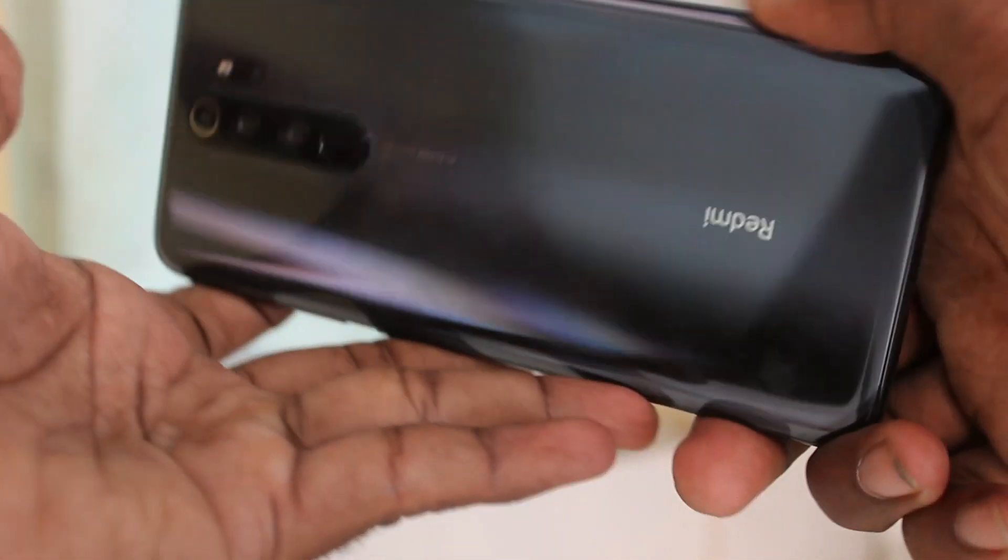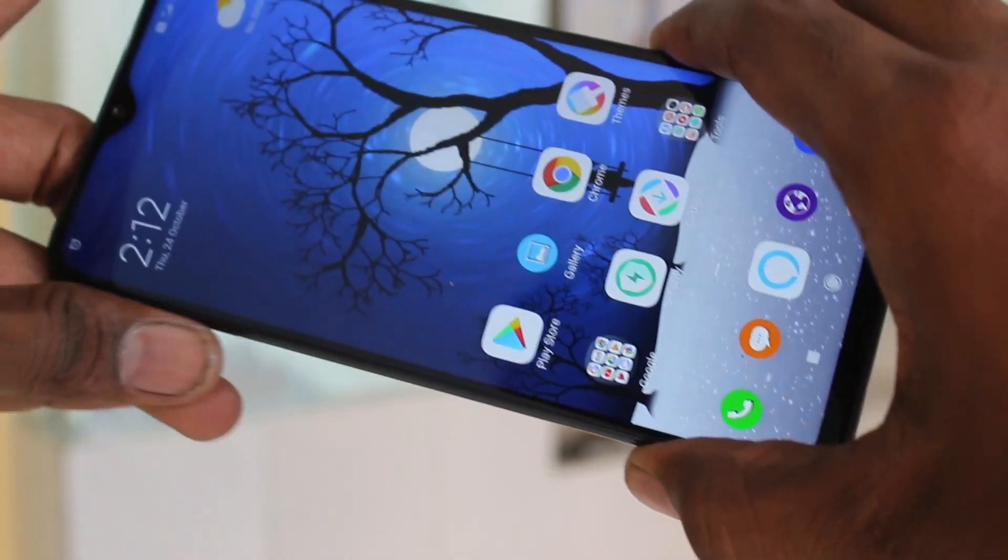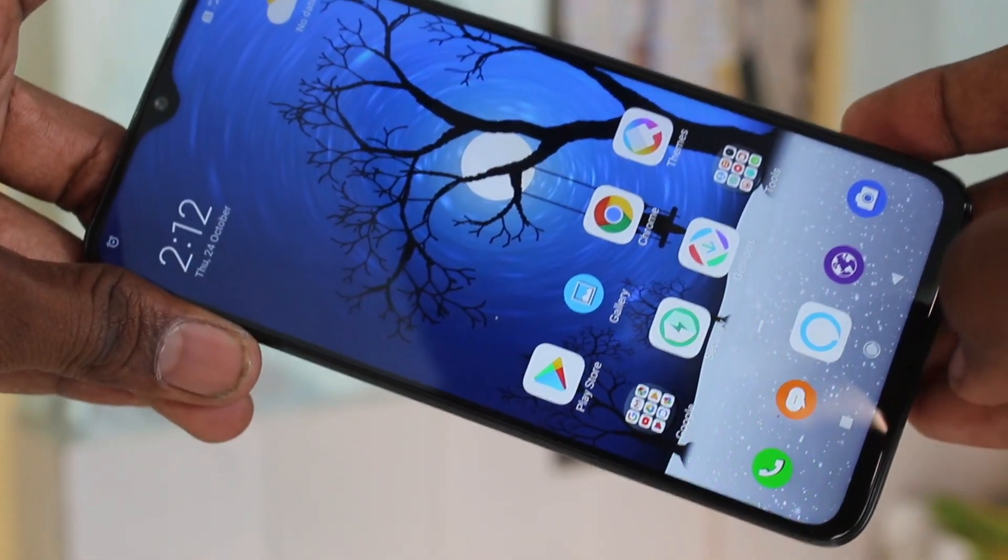Hello friends, welcome to Famous Tech. This is Redmi Note 8 Pro Smartphone. In this video, you will learn how you can set a pattern lock password in Redmi Note 8 Pro Smartphone.